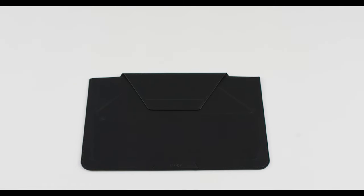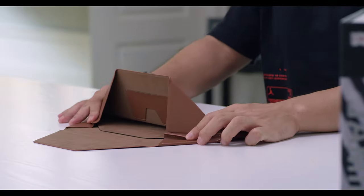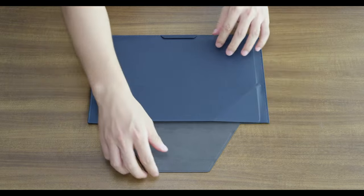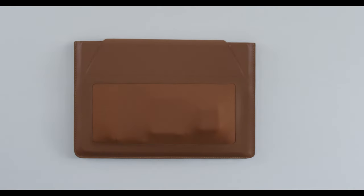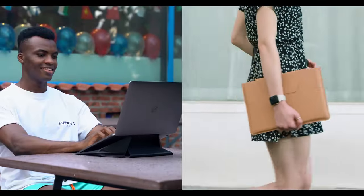Introducing Mofft Carry Sleeve, the newest member of the Mofft Invisible Family. Designed by invisible space folding structure and invisible storage, Mofft takes the use of a carry sleeve to the next level.